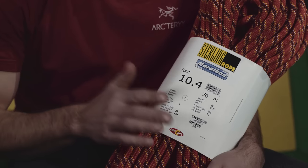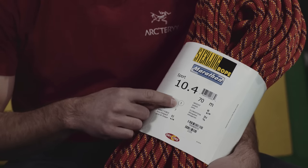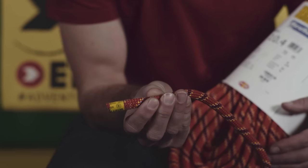You can tell that a rope is a single rope by this little symbol on the packaging or on the end of the rope, and of course all the information is on the website. So that's single ropes done.